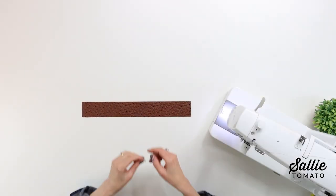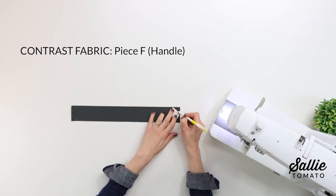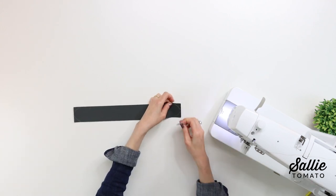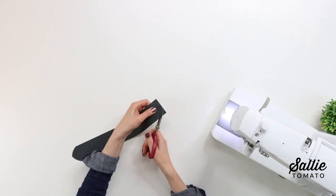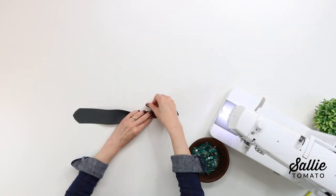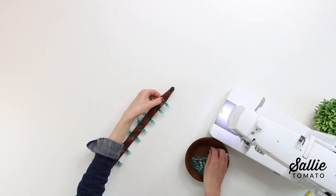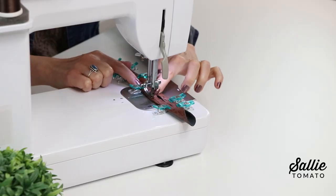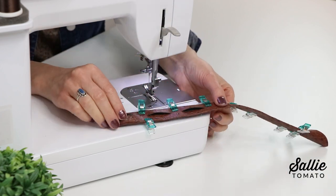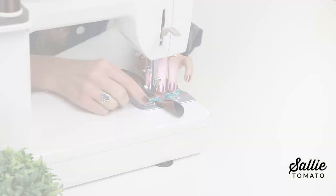Position template A at each end of your piece F — that's the handle piece — on the wrong side. Trace the curved edges of the template and cut along the marked lines to shape each end of your handle. With wrong sides together, fold the long edges of piece F to the center. Then beginning in from the end, top stitch an eighth inch from the folds. End the stitching before you reach the opposite end — refer to the measurements in your pattern.